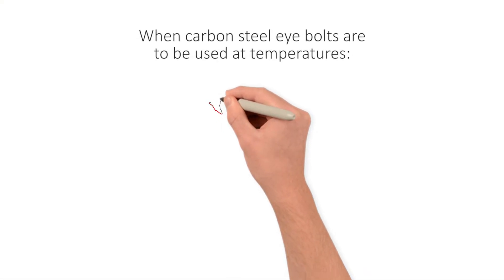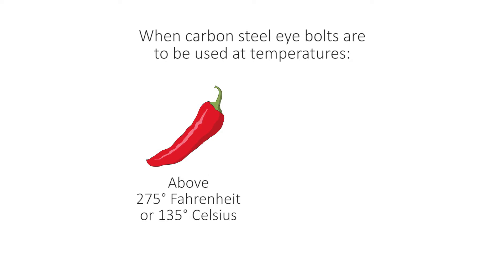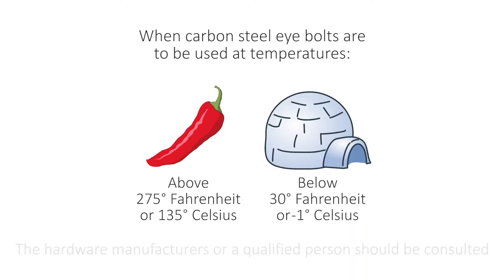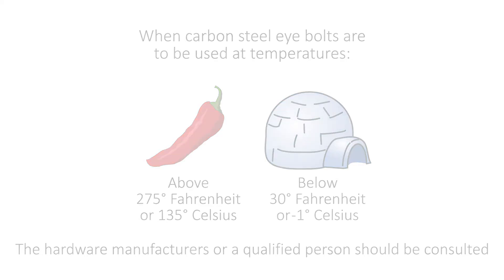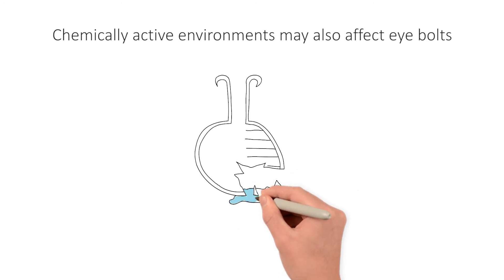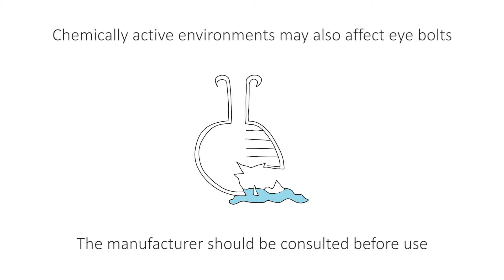When carbon steel eye bolts are to be used at temperatures above 275 degrees Fahrenheit (135 degrees Celsius) or below 30 degrees Fahrenheit (negative 1 degree Celsius), the hardware manufacturer or a qualified person should be consulted. Chemically active environments such as caustic or acidic substances or fumes may also affect eye bolts, and the manufacturer should be consulted before use in such environments.